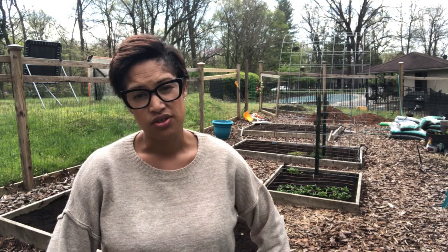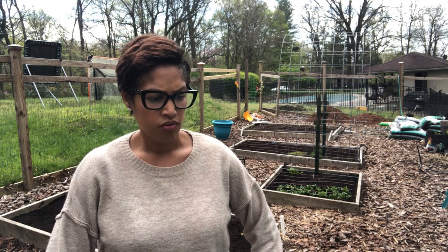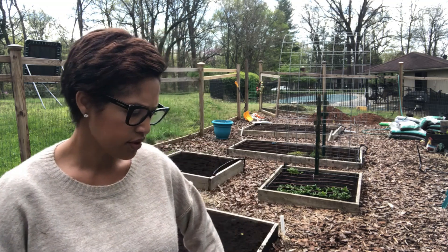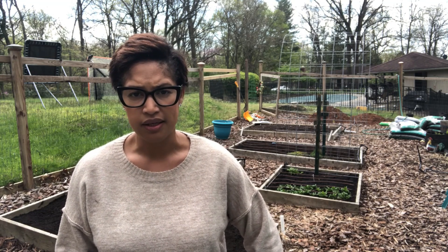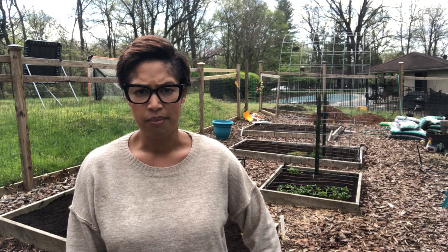Hello everyone, this is Jewel from Seeds Spores and Spirits. Tonight we're going to get a freeze in Maryland Zone 6b, and I'm about three weeks off from my last freeze date. I've already got a game plan for what I'll do, but I wanted to share it with you.